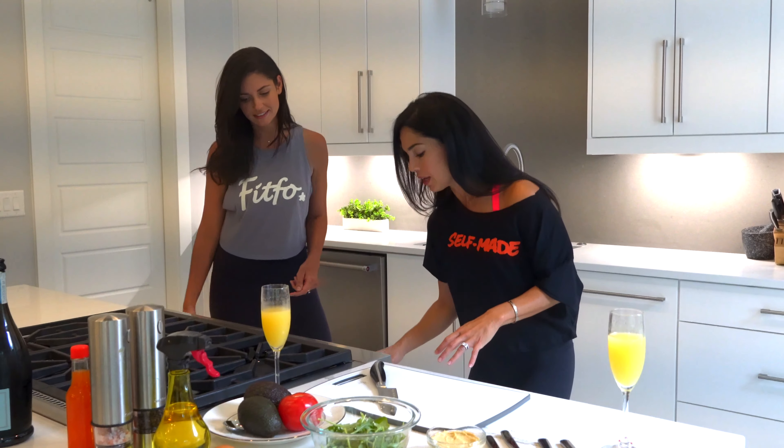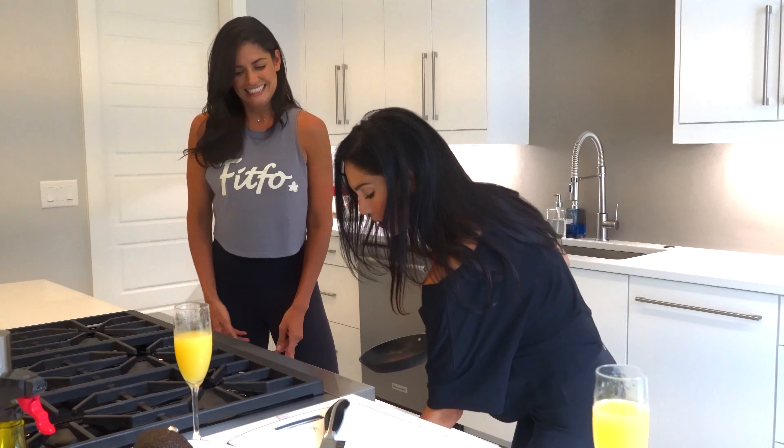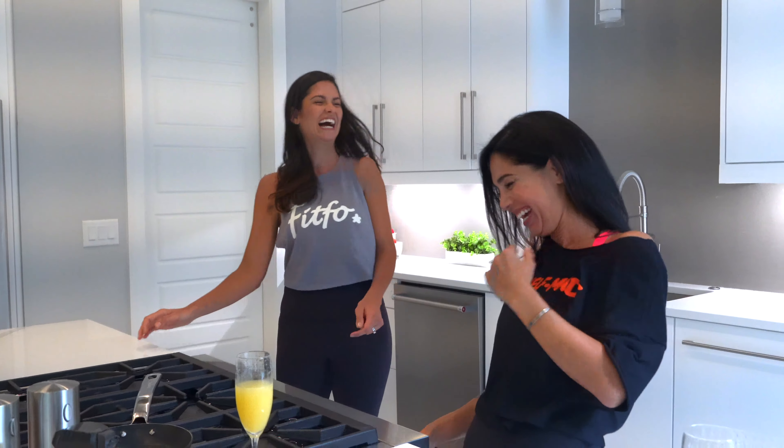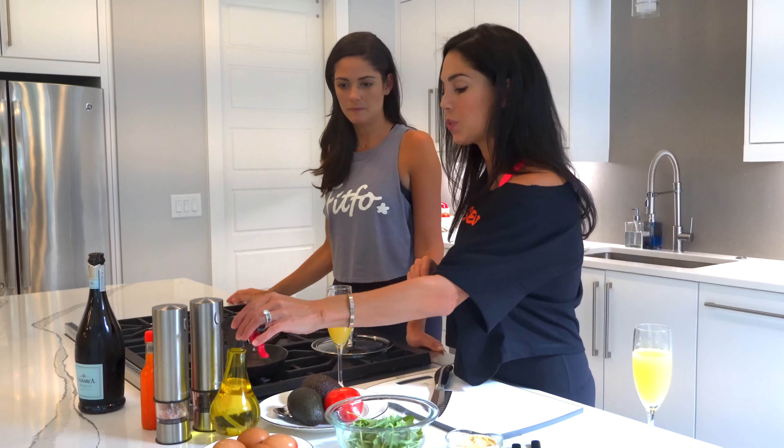And then the eggs. So Carla was the one that taught me this back in Miami — I always liked my eggs over medium and she introduced me to this amazing technique. We're going to heat up the pan and spray a little bit of olive oil. Healthy fats, because Carla says healthy fats are good!